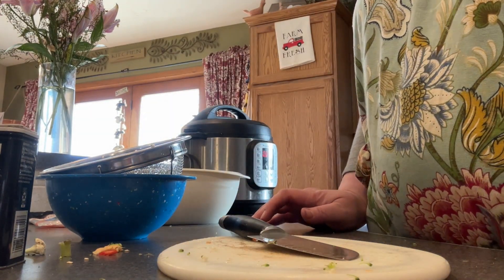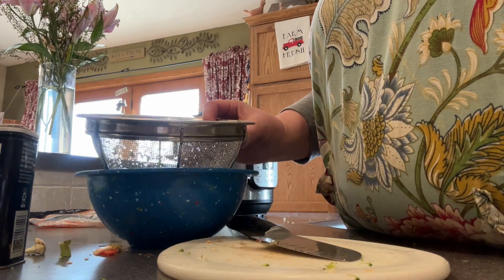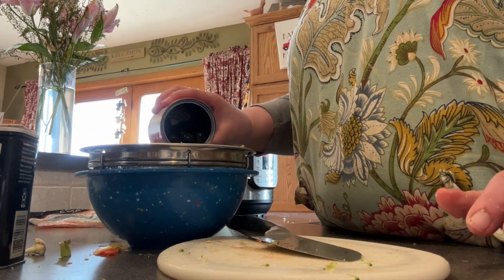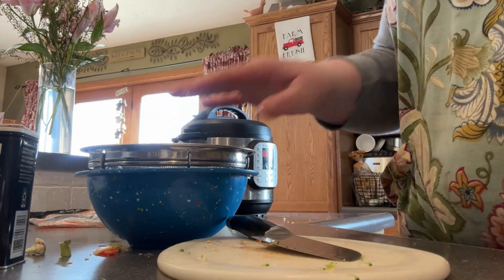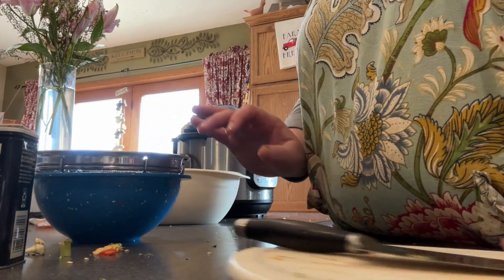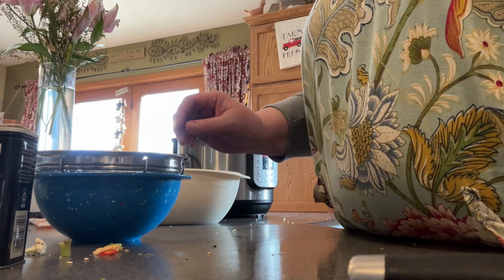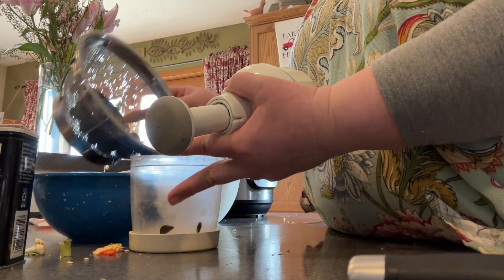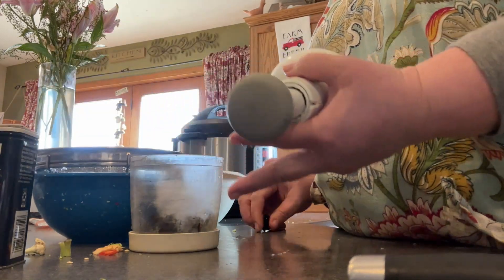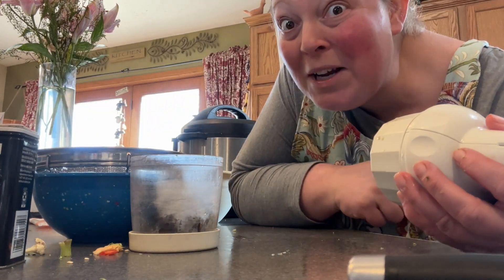Here is another one — my aunt said she remembers grandma putting in black olives, so I'm going to chop up some of those too.